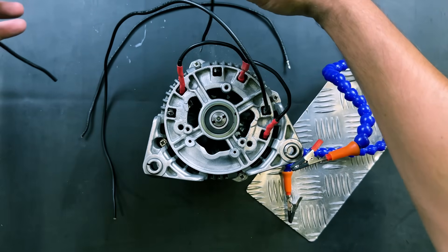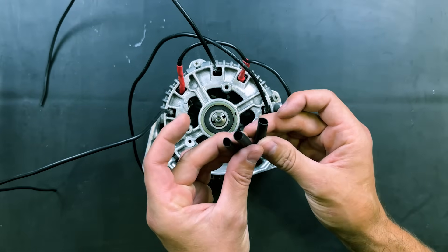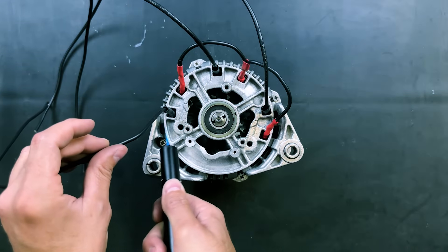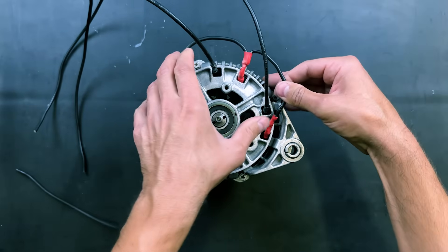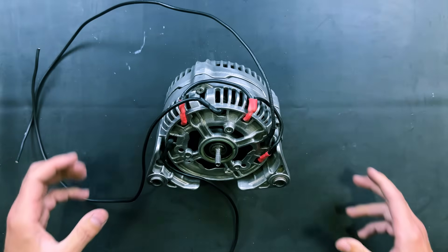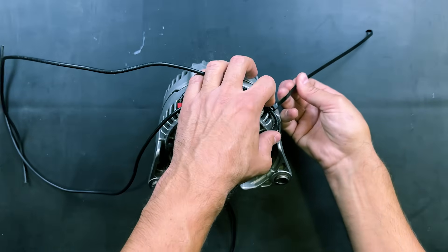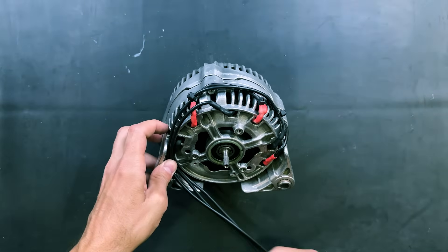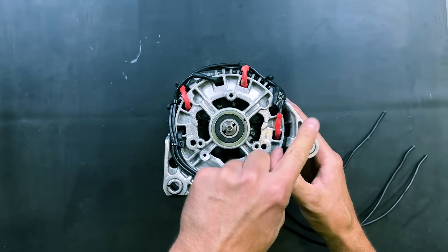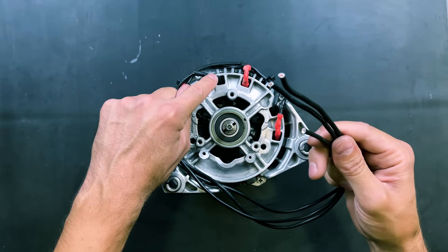We will now solder the motor power supply wires and cover the connections with heat shrink tubing. We will secure all the wires firmly with cable ties. The ends of the three coils are bridged in a star configuration, and these three wires power the motor, originating from the other end of each of the three coils.